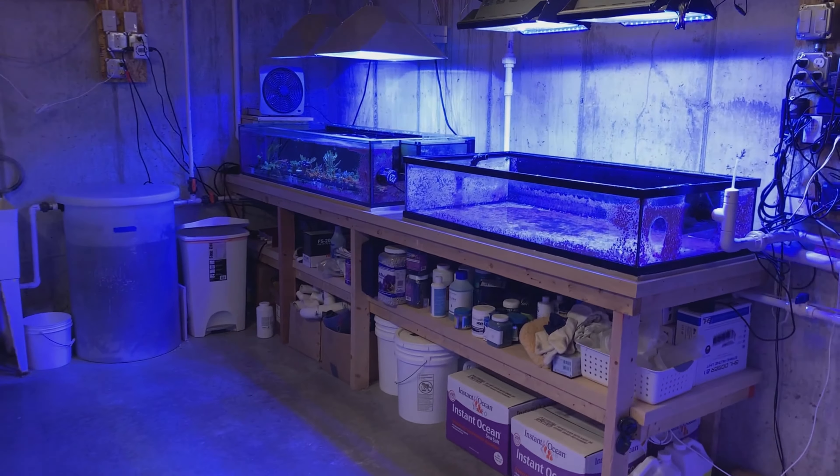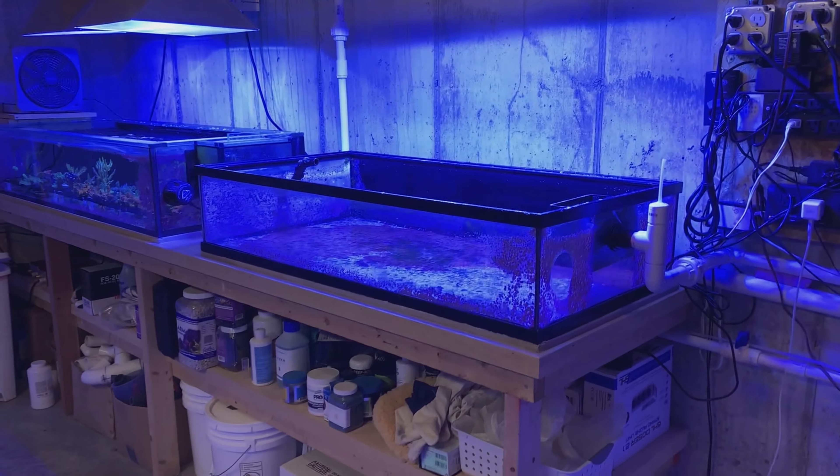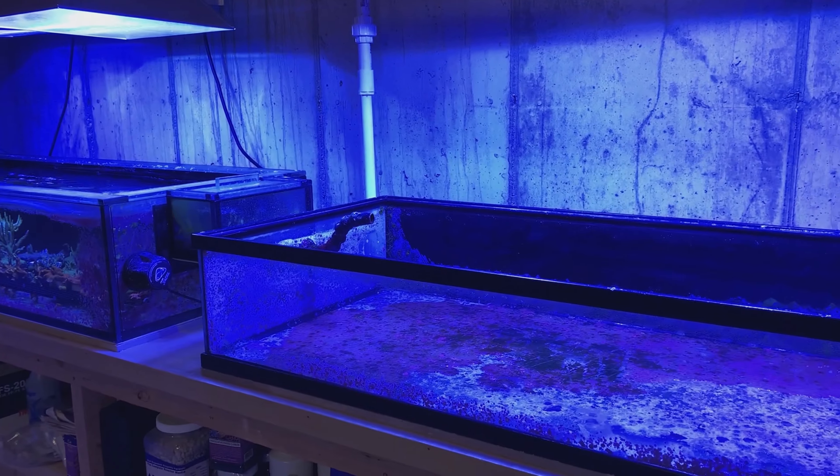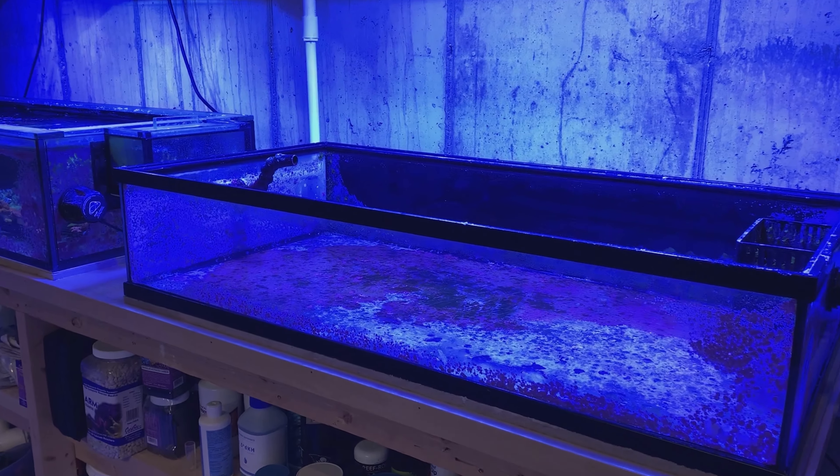It was quite the fun night last night draining this tank. I just didn't want to leave it until morning — who knows if this thing would have busted wide open.